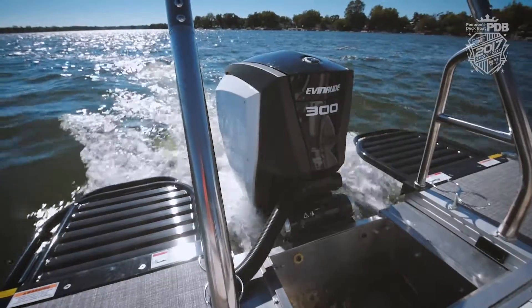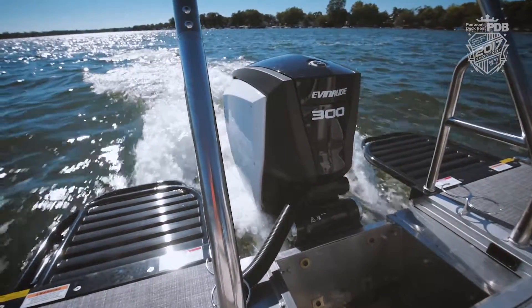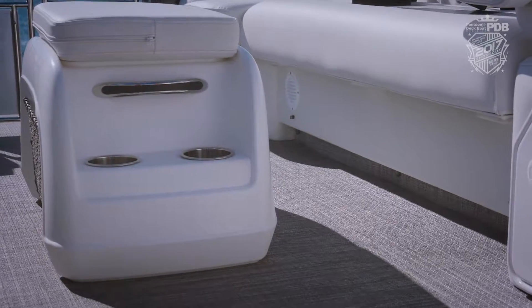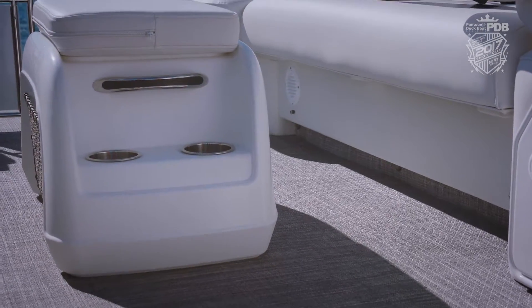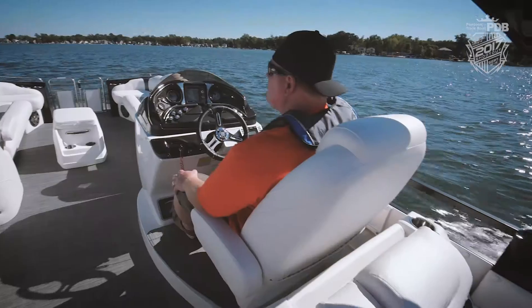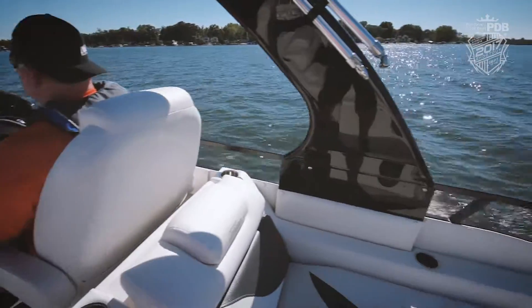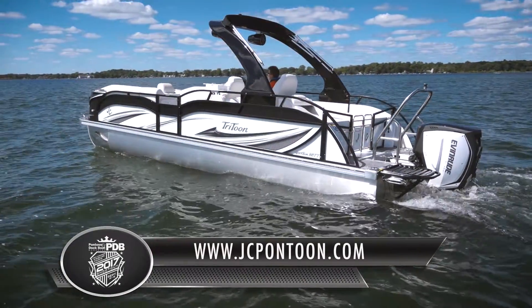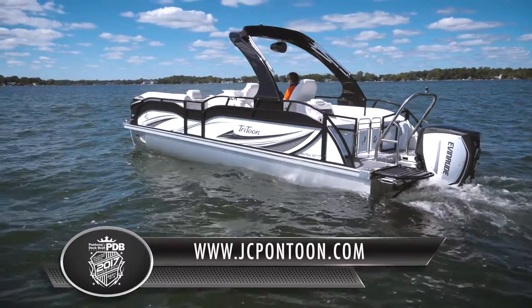And of course this Evinrude 300 — yeah, this boat has plenty of power. Now literally one of the coolest features on this boat is the misting system. As expected, we thoroughly enjoyed testing this pontoon. To find out more details, be sure to see our boat test issue for more information.